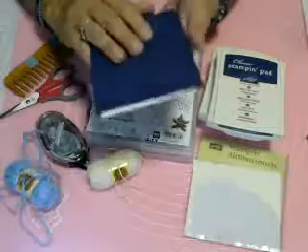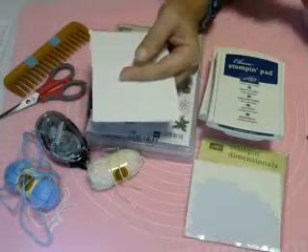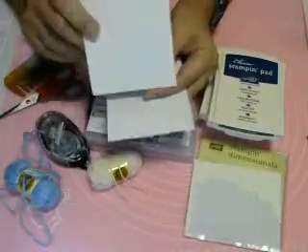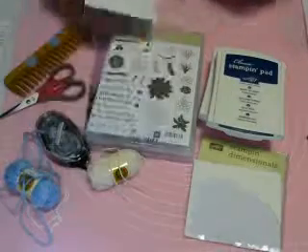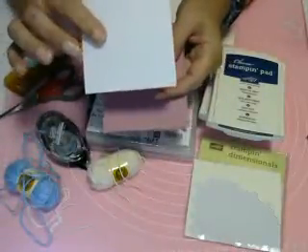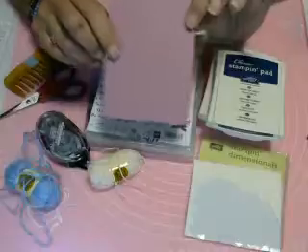We need a piece of Night of Navy cardstock, and that's five and a half by eight and a half, scored and folded at four and a quarter. We use a piece of watercolor paper, and this is cut five by three and three quarters. I'm going to leave that right here because we'll be using that first. Also a piece of Whisper White that's five by three and three quarters, and a piece of Sweet Sugar Plum, also five by three and three quarters.